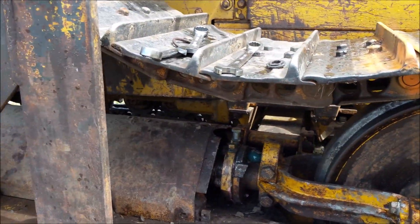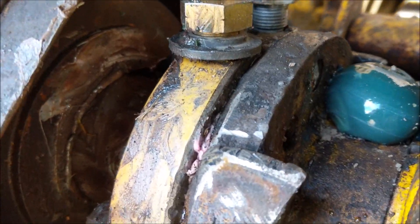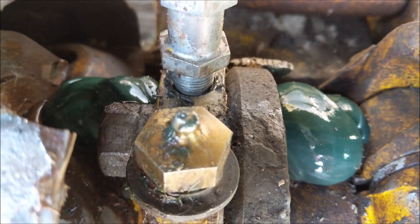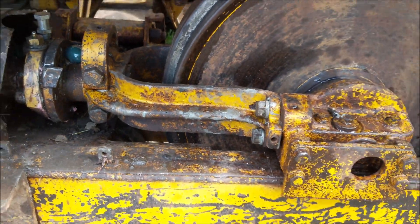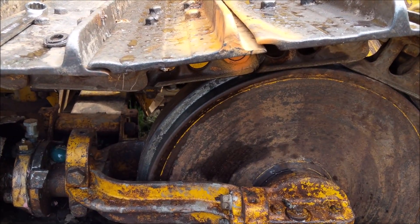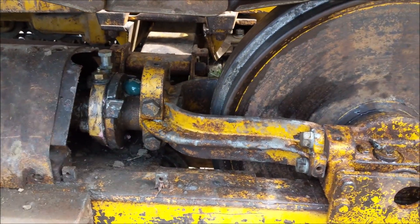I've got it slacked up now. You can see the grease is all squirting out of there, and you can see some grease back in here coming out from that cylinder — it's not supposed to be, but anyway. You can see on both sides of that the grease exhausts out. Now that I've got the idler slacked up, I'm going to take a chain, attach it to the track here, and pull to that. That way it tensions up the rails and gives us plenty of slack to take this stuff apart.